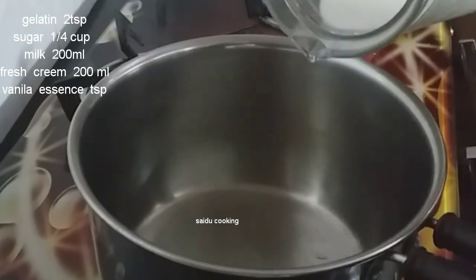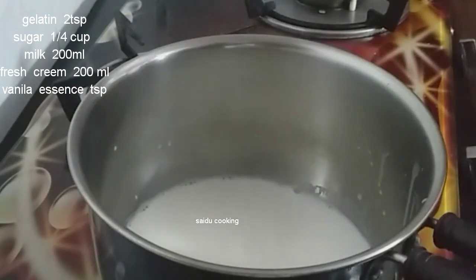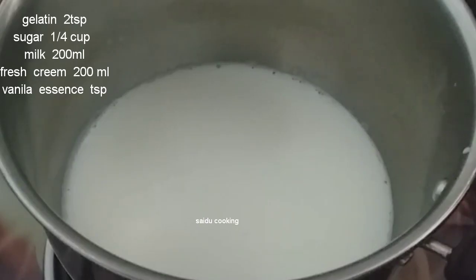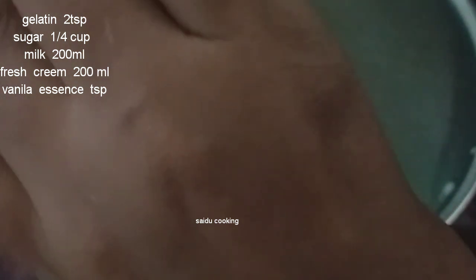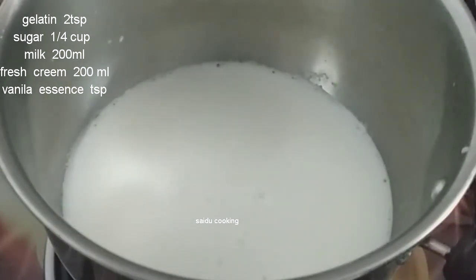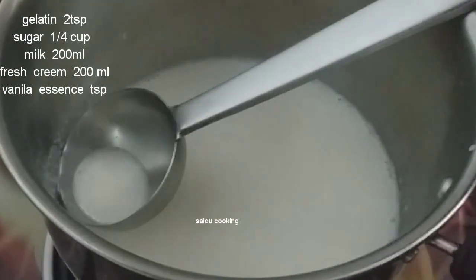I have to make the top of the palm. Now we will make it a little bit. 1 teaspoon of vanilla essence.